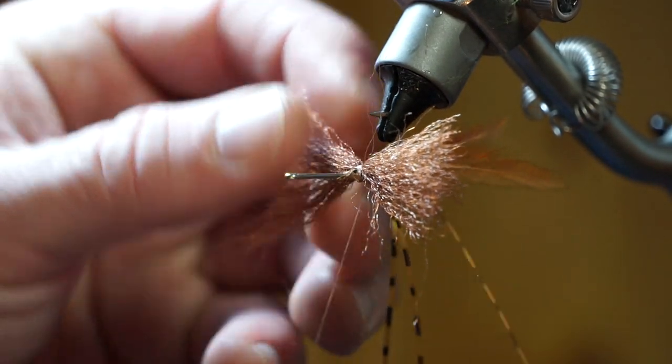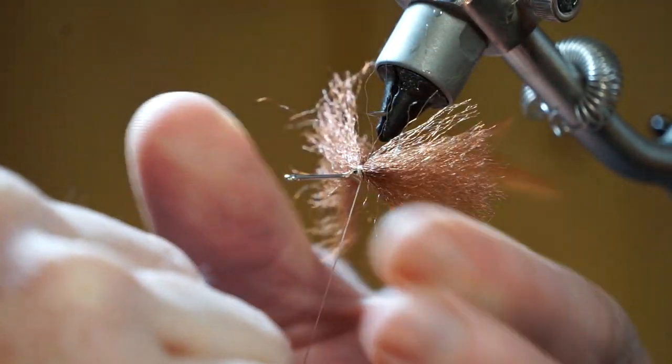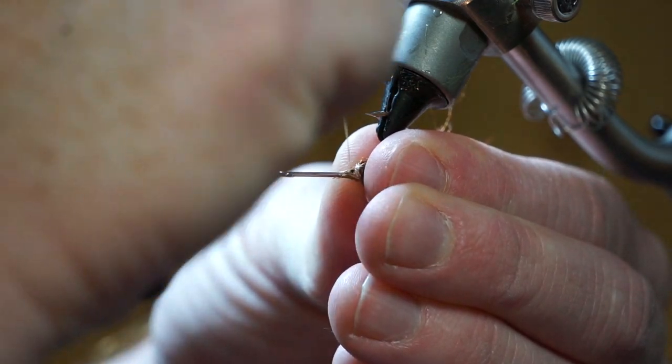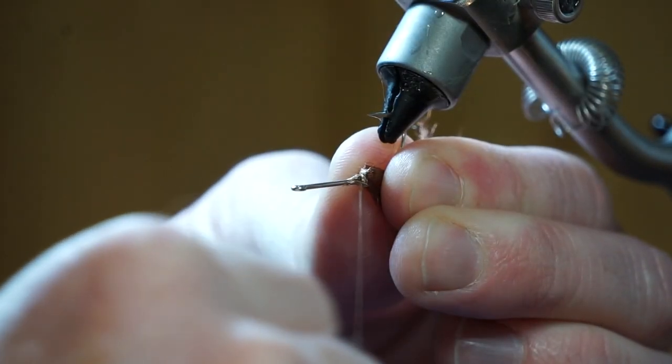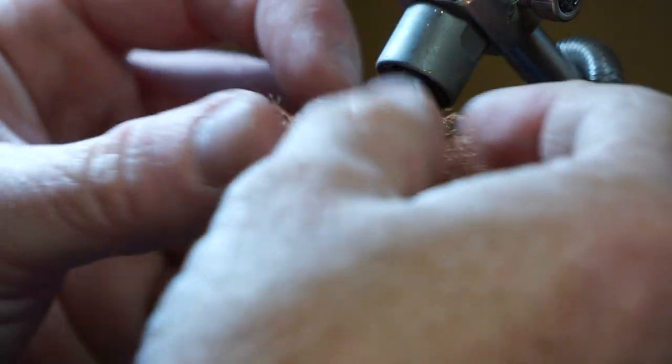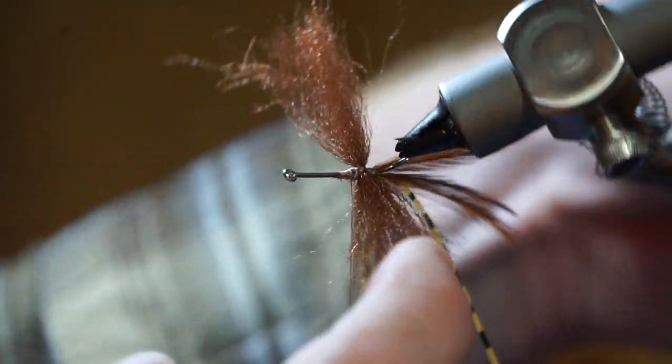Tug tightly on your thread to lock it in place, then pull the fibers rearward and out of the way. Then make two tight wraps in front of the fiber, and then one loose one, making that wrap up the hook shank just a little bit. This is probably the hardest piece to tie in, and the next ones will get a lot easier. As you can see, there is an X formed on top of the fiber — this is what you want.